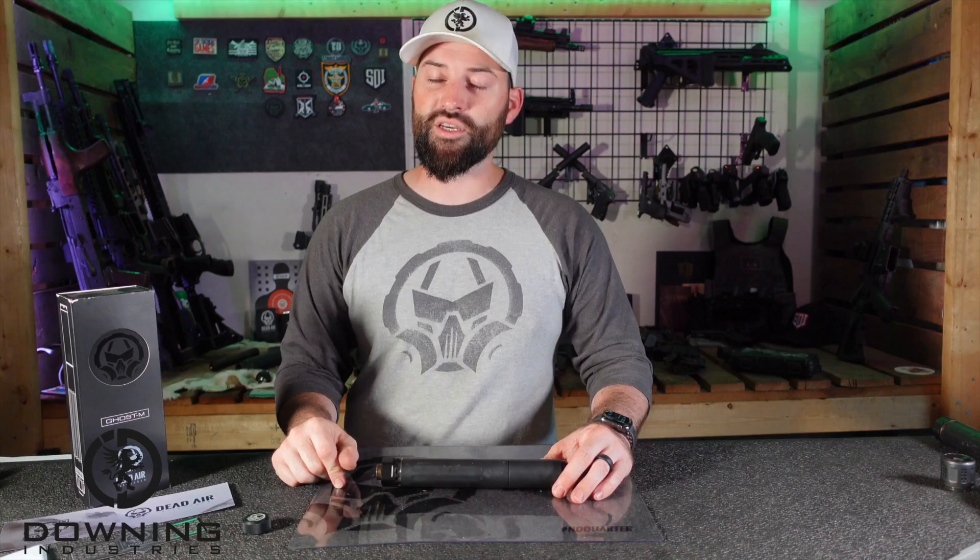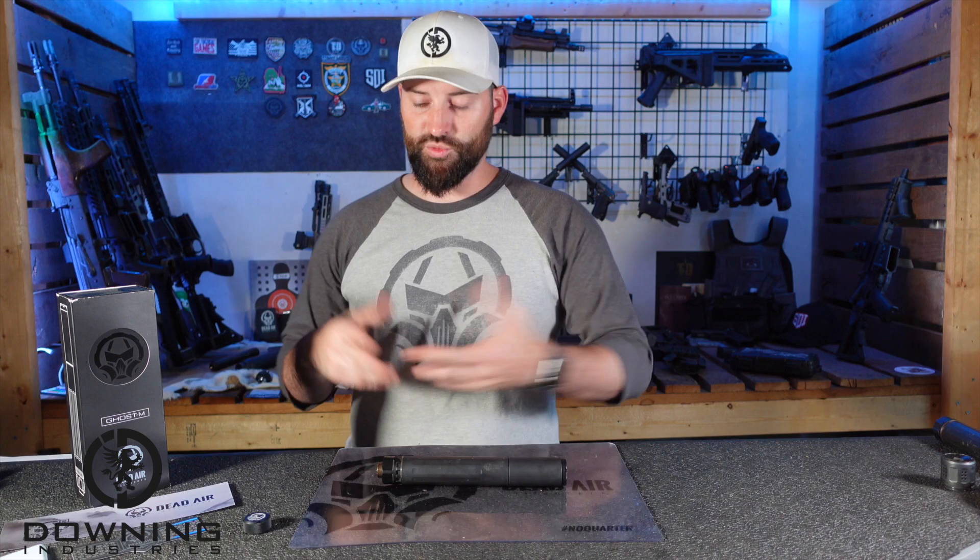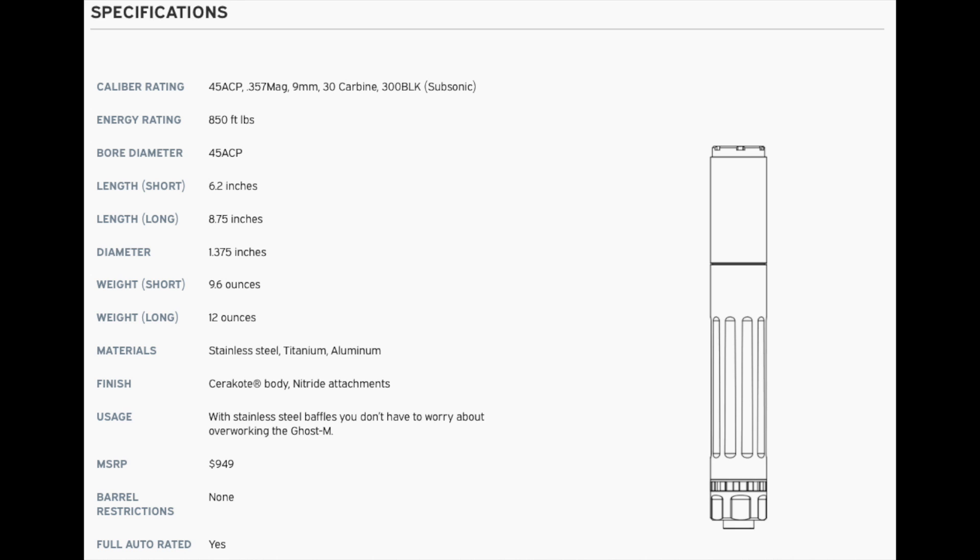Without getting into anything else, let's jump into some specs. If you really want to look it up, go to Dead Air's website — I think it's just deadair.com. So up on screen right now you should have the spec sheet. Caliber rating: it's 45 ACP, 357 Magnum, 9mm, 30 carbine, 300 blackout subsonic — not supers, subsonic. Energy rating is 850 foot-pounds. Bore diameter is 45 ACP, and the short length is 6.2 inches.